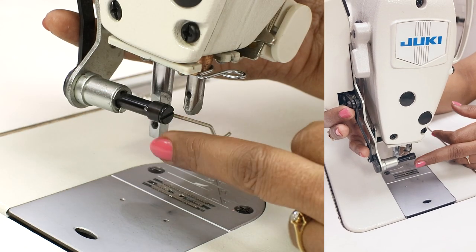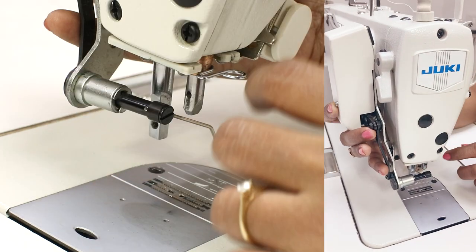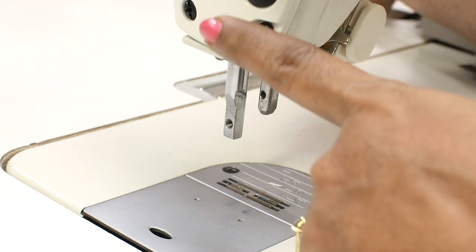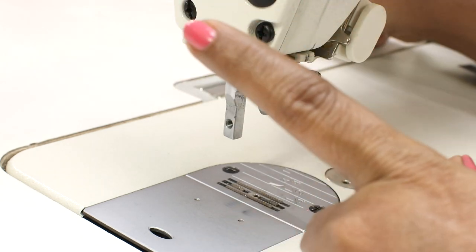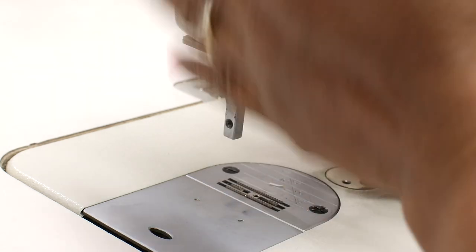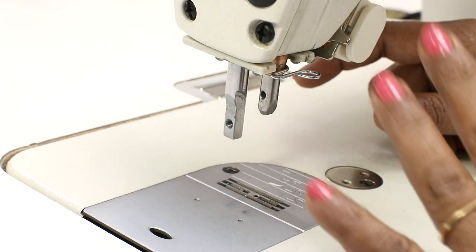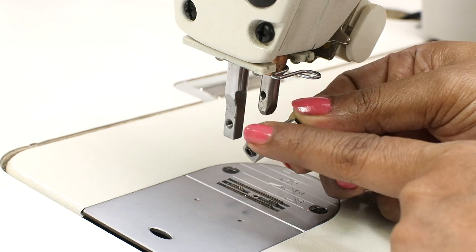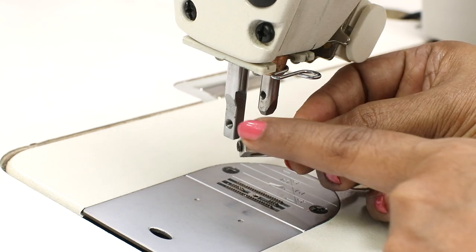My machine also has a thread wiper which needs to be removed if I want to use the ruffler foot. I just loosen the two screws at the back and remove it — I'll put it back later. Some machines may not have this, so you don't have to worry. The latest machines have nippers instead of a wiper, so you don't need to remove anything.